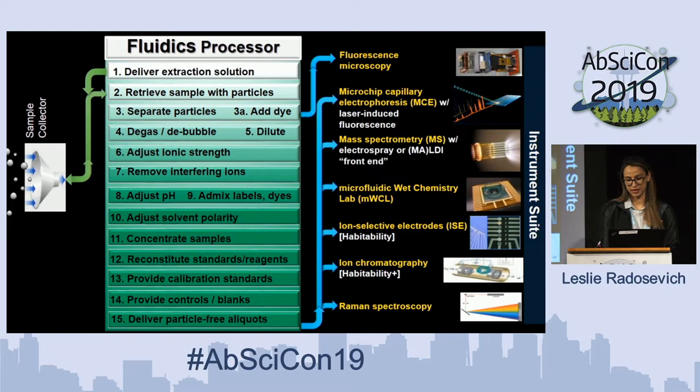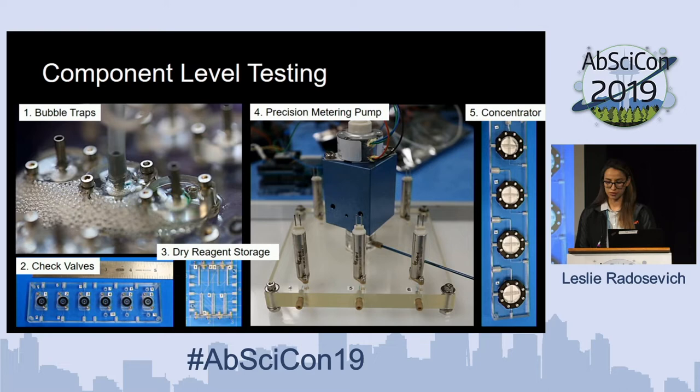In order to accomplish this, we went through a process of starting with component-level testing. We had an idea of the things we needed to accomplish and we started by miniaturizing these into smaller component pieces that we could test individually. Shown here you have some bubble traps, check valves, dry reagent storage, precision metering pumps, and a concentrator that's used to process the samples in different ways.